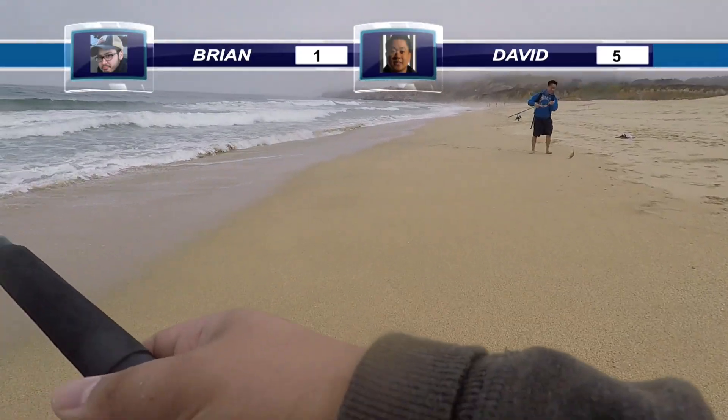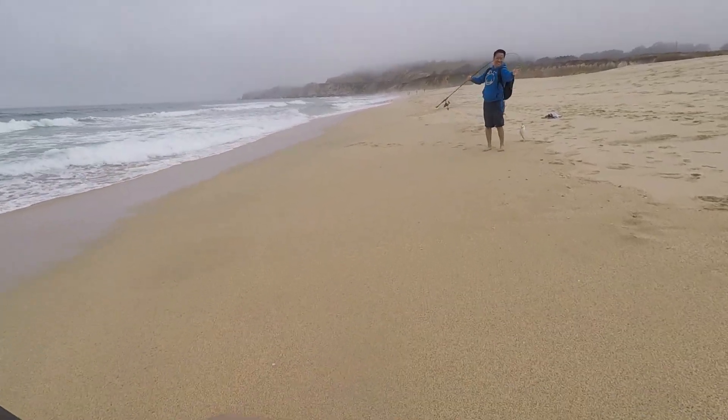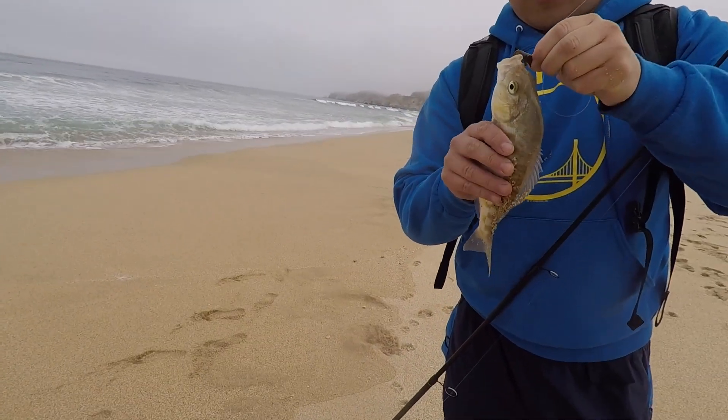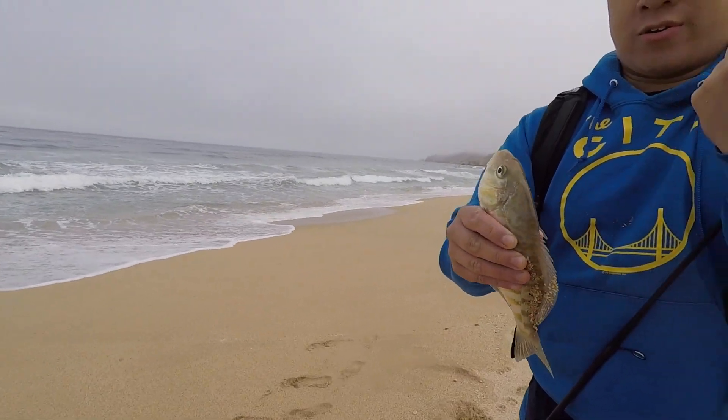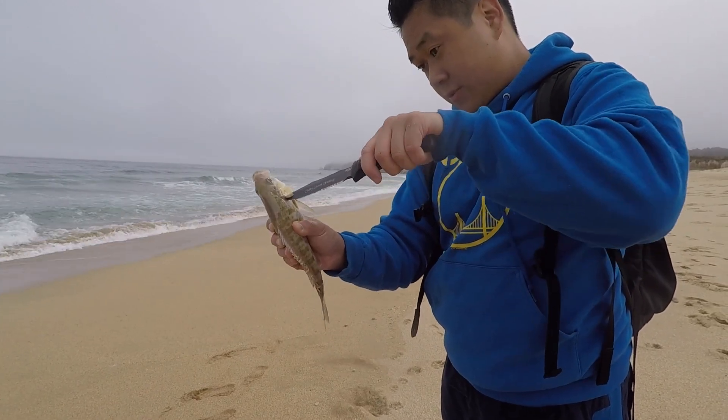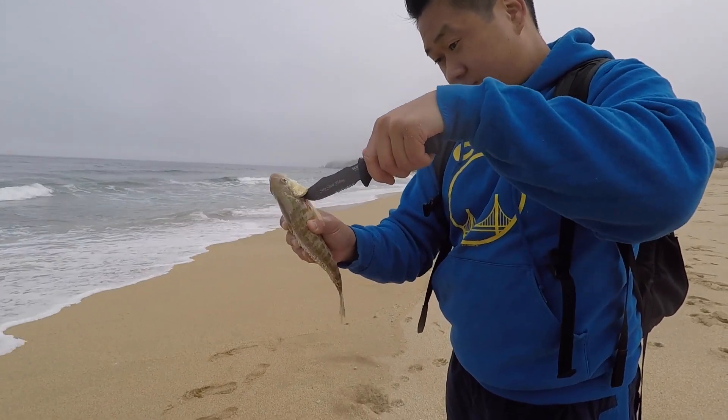What? How are you doing that? Black magic! Nice, man. Take the hook out. Just put it in there and cut straight down — watch your thumb. Done. There you go.